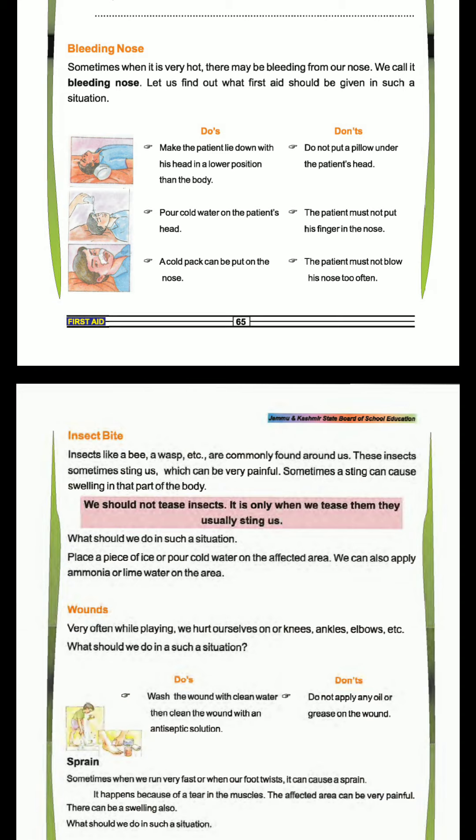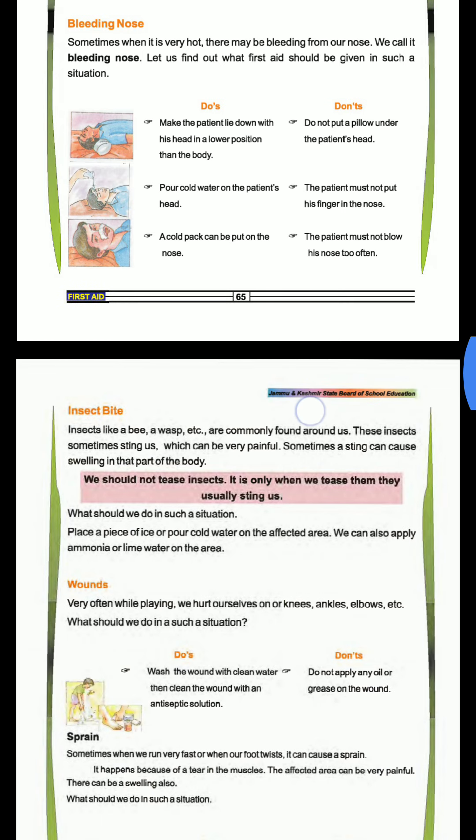The patient must not put his finger in the nose. You don't have to clean the nose. When the nose is warm, it's a problem. When the nose is the same, we need to get a flat face without a pillow.